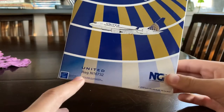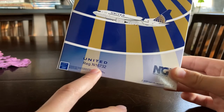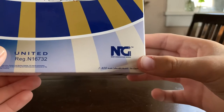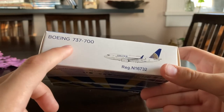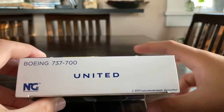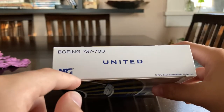You have the clip-out of the aircraft. Here you have the United logo, the registration which is number 16732. You have the Boeing trademark, NG Models logo, 1-400 scale. On this side of the box, you have the Boeing 737-700 — basically the identifiers of the model. NG Models logo, this side shows 737-700, United, NG.